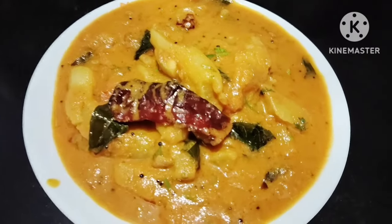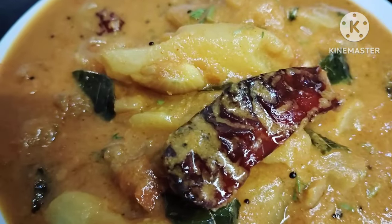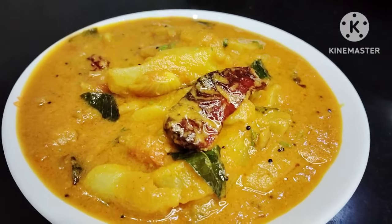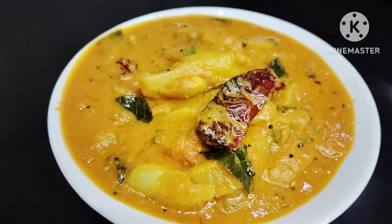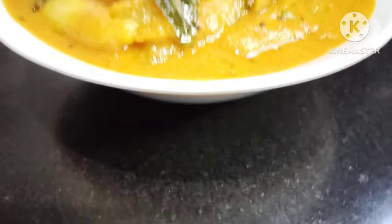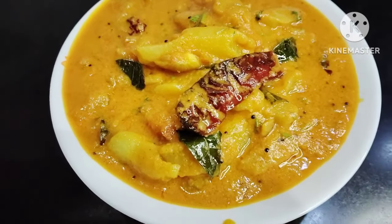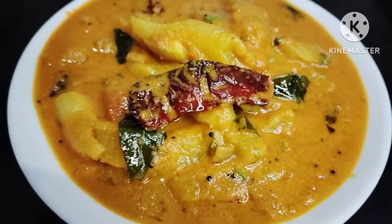Add a little more and enjoy. You can mix it for a few minutes and taste this — it is a good thing. If you like this video, please like this video and subscribe to my channel. So meet you in the next vlog. Until then, thanks for watching.